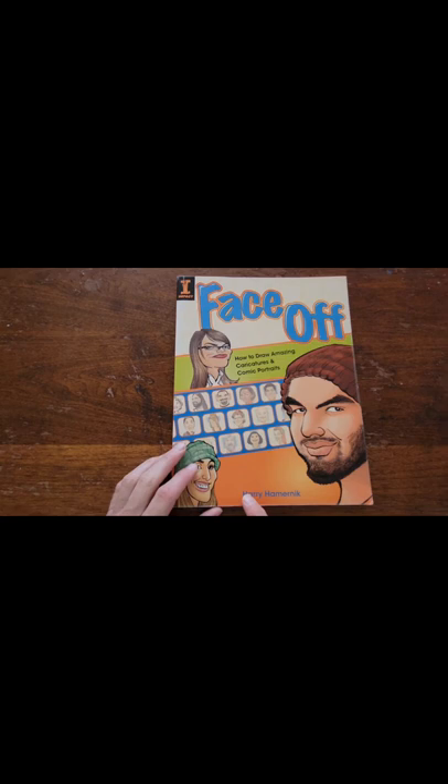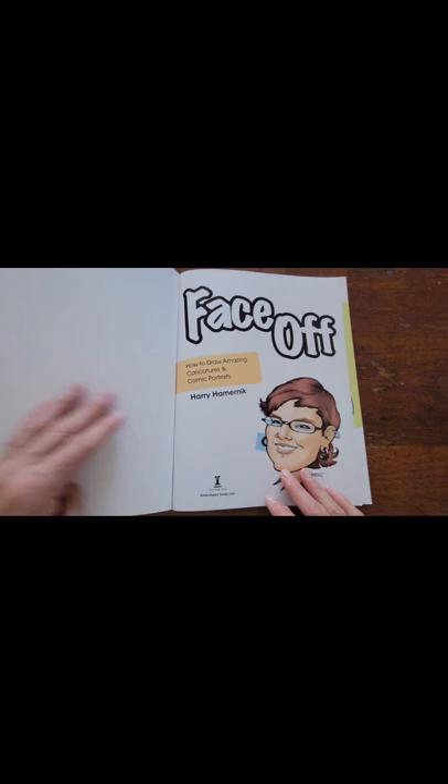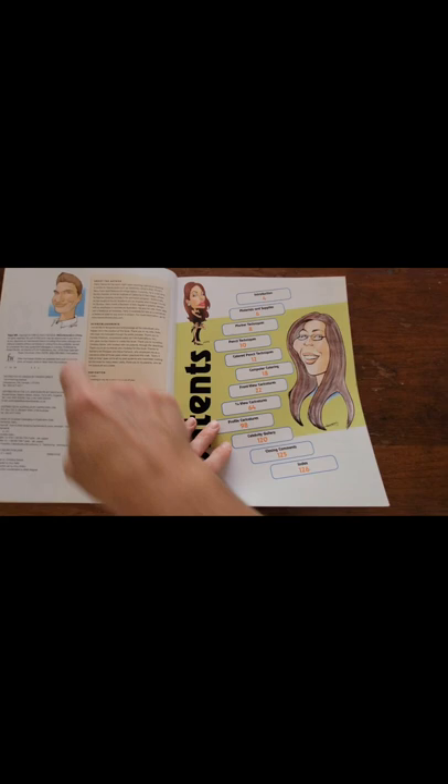This is a caricature book review of Face-Off by Harry Hamernick. There's the front page. This has been a really good book so I just wanted to give a quick sample of what it looks like inside.